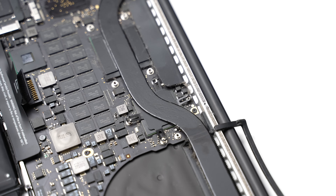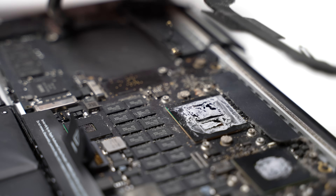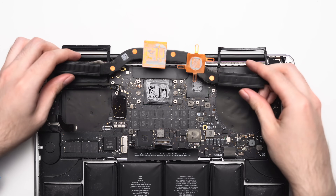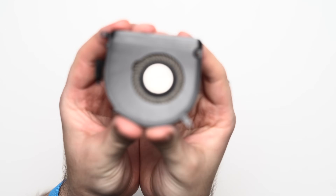Once removed, the entire heat pipe lifts up, revealing the crusty, dry thermal paste that was applied sometime in 2013, almost 10 years ago. Before we clean up the CPU and heat pipe though, let's tackle the fans.